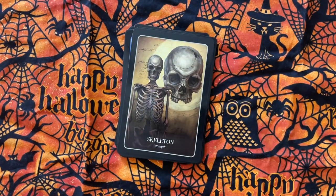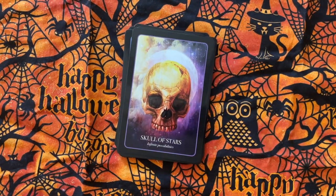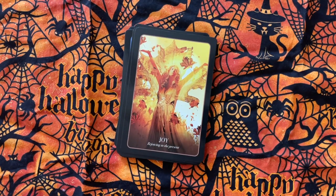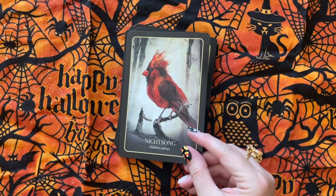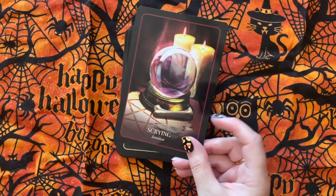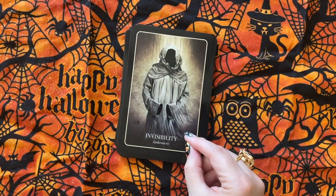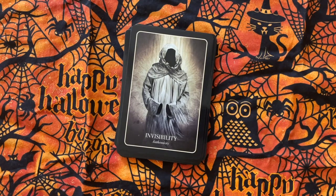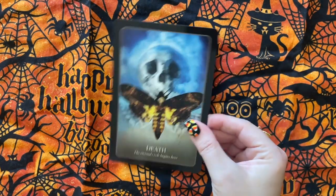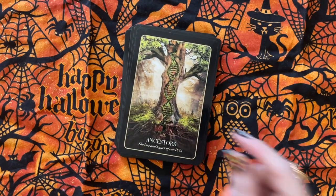Let me know in the comments down below if you want me to do a side-by-side between the Halloween Oracle and the Halloween Forever Oracle.